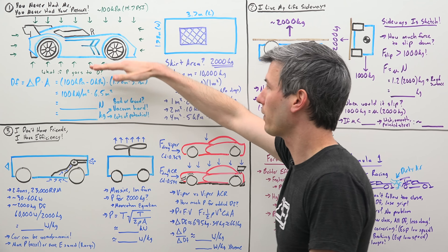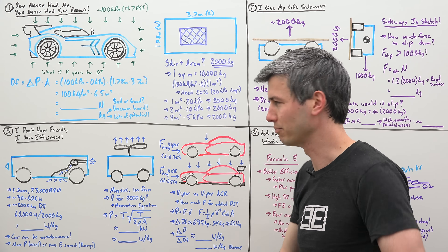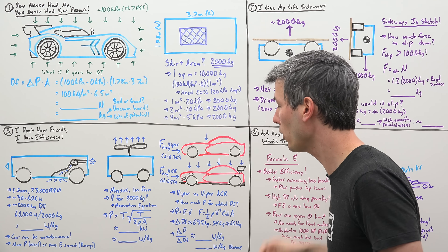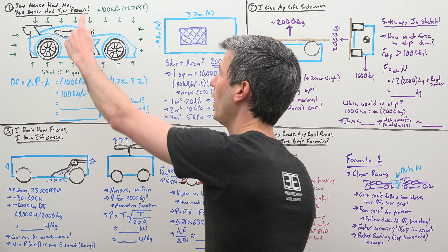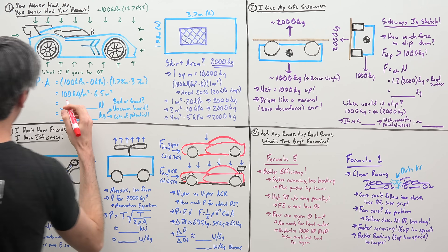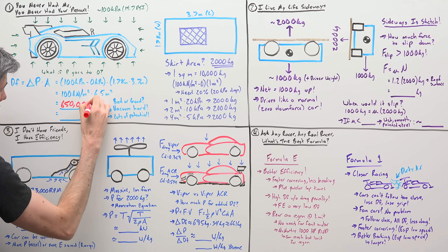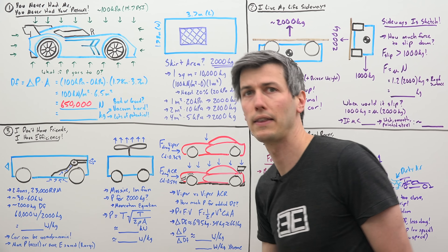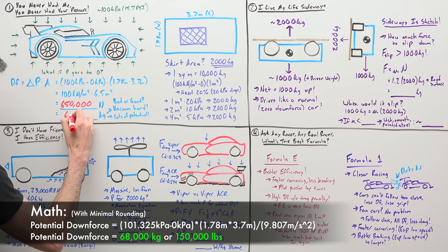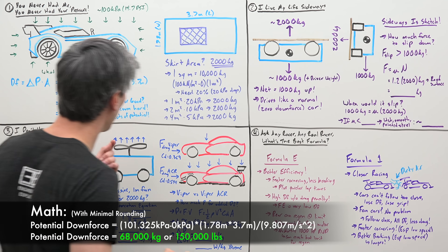Now we're assuming we've completely removed all the air from underneath the car and have a perfect vacuum. Can't really do it, but that's what we're assuming to see what our potential downforce could be. So we have 100 minus 0 multiplied by 6.5, and that tells us we can produce 650,000 newtons of downforce. If we divide that by gravity — about 10 meters per second squared — that gives us 65,000 kilograms of downforce potential.